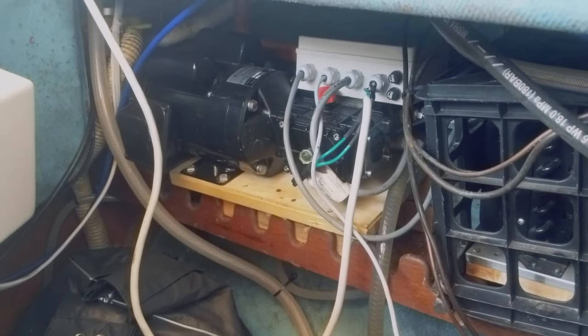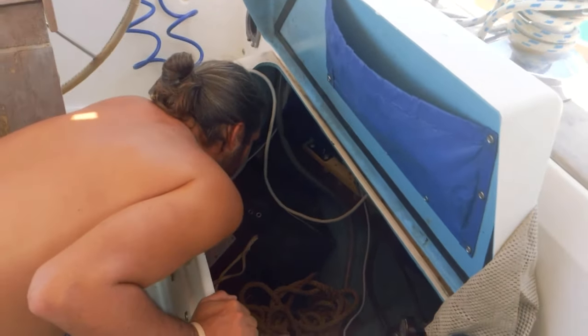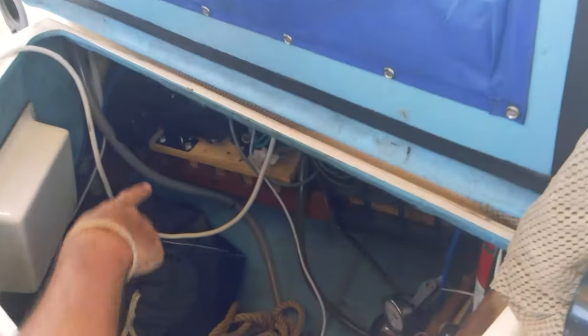We have been struggling with a couple of boat issues. What's going on is our water maker is giving us some trouble, specifically the boost pump. The boost pump gets the water from outside the boat up to where the water maker is. This is our lazarette in our cockpit, and the water maker is sitting on a shelf.